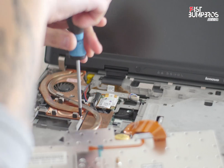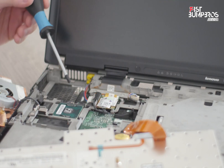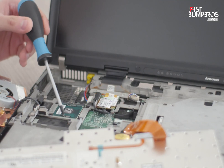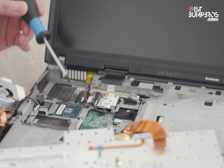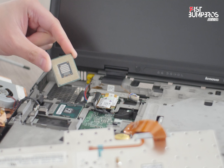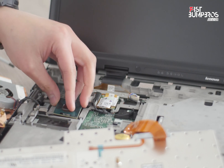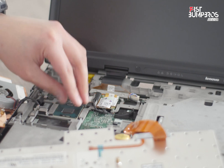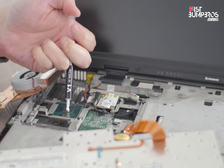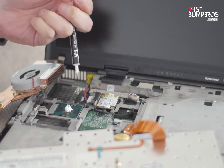Just unscrew those four screws and you can pull the whole component out of its socket, which reveals the current CPU. As you can see, there isn't much cooling paste left after 25 years or so. So here I have the brand new T2700 CPU which will replace the old one. Just plug in the new CPU, which fits correctly. I have some cooling paste right here.